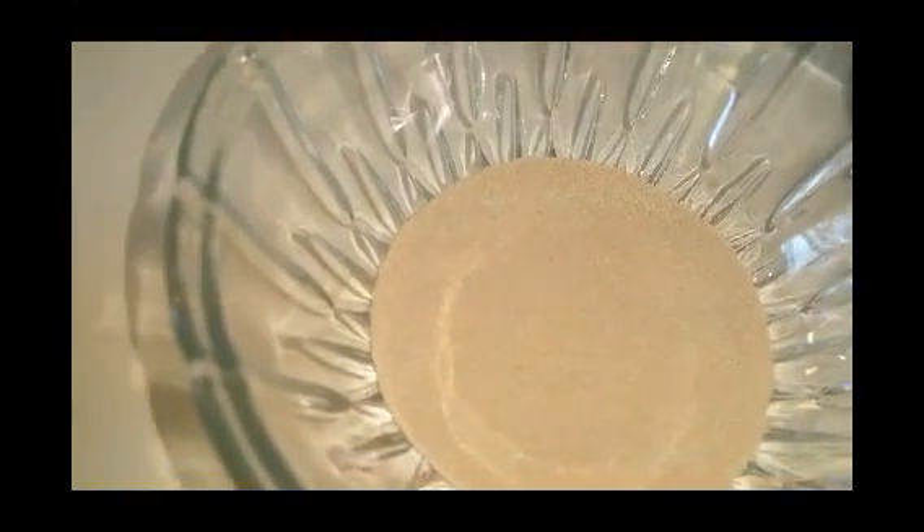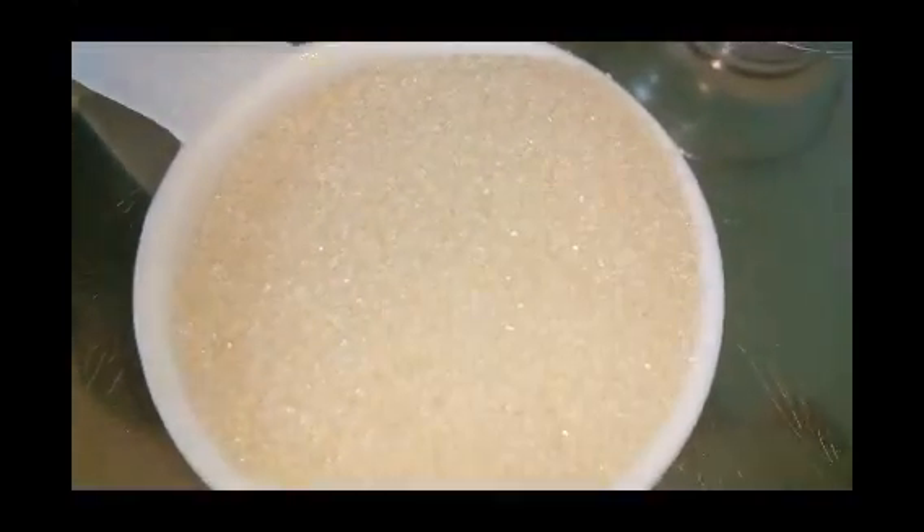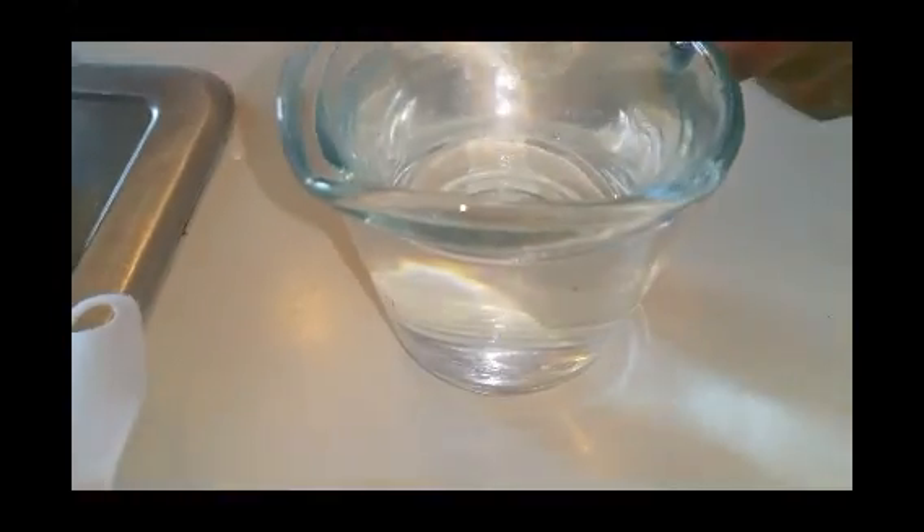I have four cups of unbleached all-purpose flour, three teaspoons of yeast — that's active dry yeast — three tablespoons of unsalted butter, four tablespoons of sugar — that's cane sugar — a teaspoon of salt, and a cup of warm water.